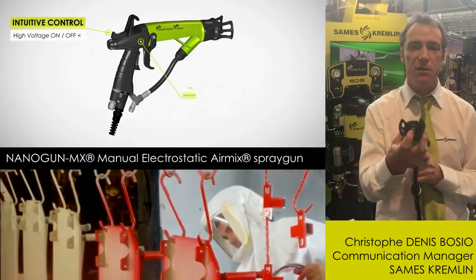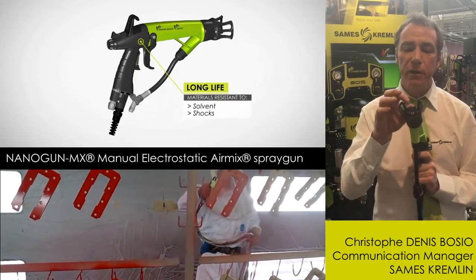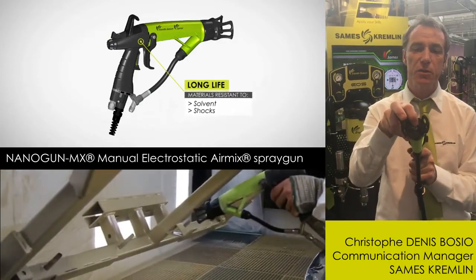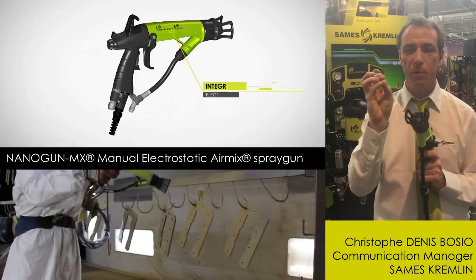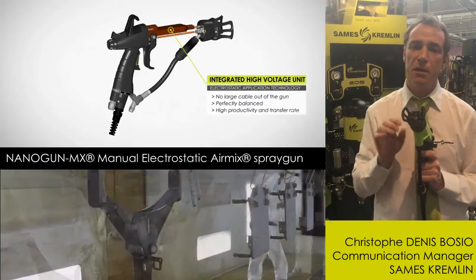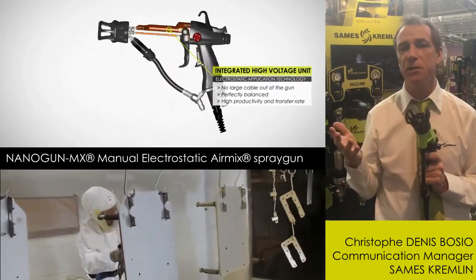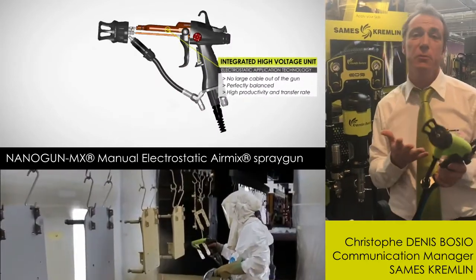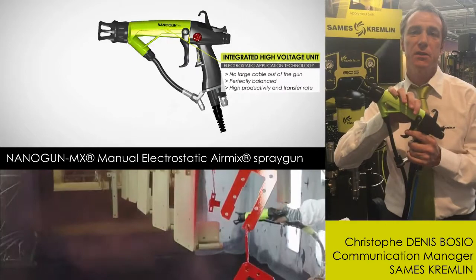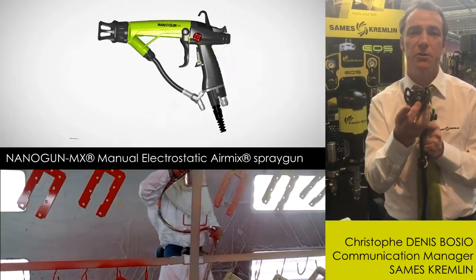For the AirMix technology, it's a very, very fine atomization due to the tip you got there, making very small droplets and very low speed. And because of the combination of that, you get a very, very nice atomization. Plus the electrostatic effect, and you have the perfect combination between electrostatic efficiency and quality of atomization.